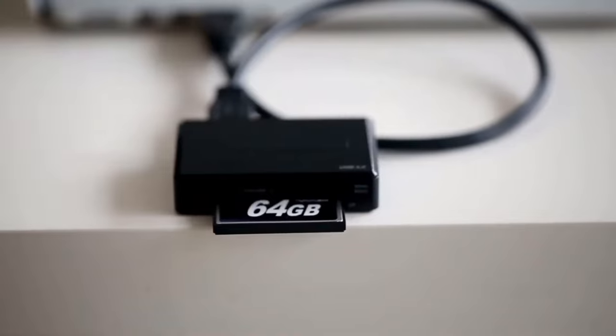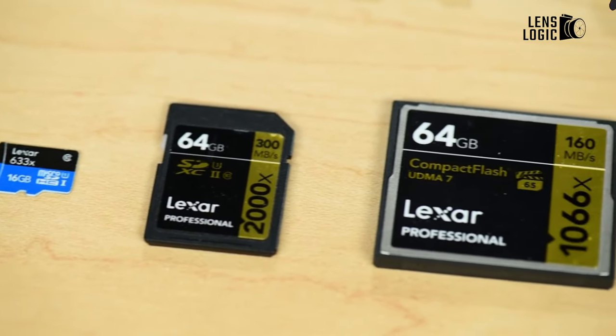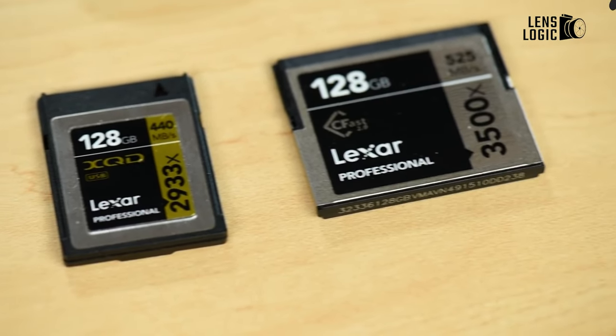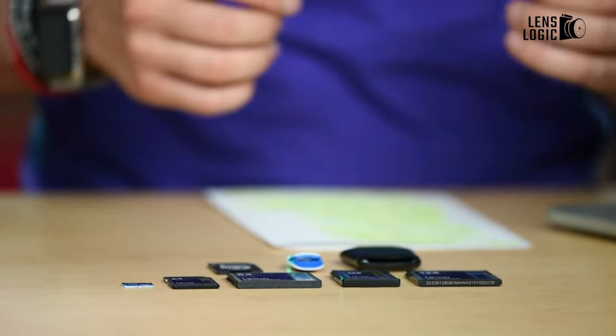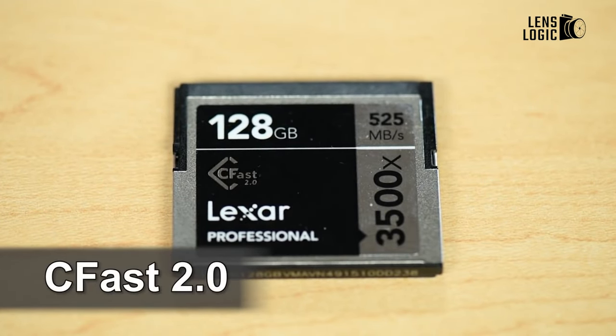7. Memory cards. Having a camera that can shoot fast or is capable of recording high-resolution video is one thing, but when paired with a slow memory card it often bottlenecks data flow and slows down the camera's ability to shoot. But card speed must be balanced with cost-effectiveness, so it's not just about getting the biggest number but also a good price.